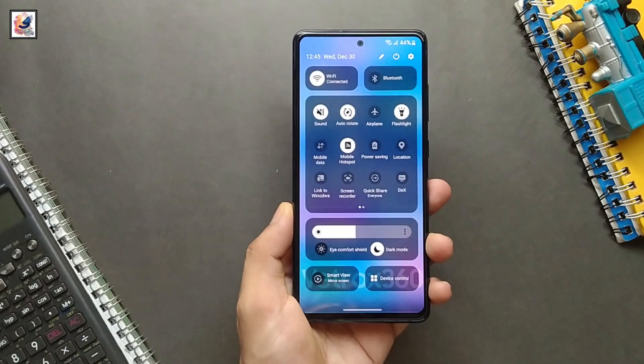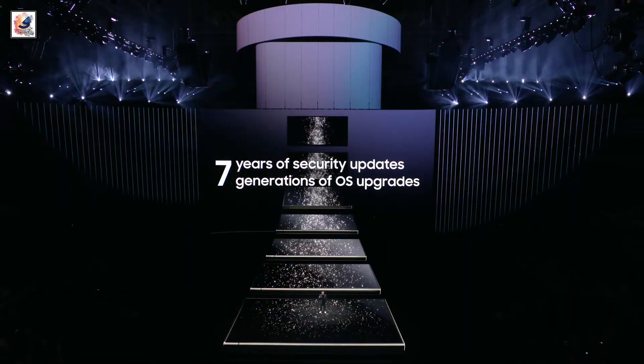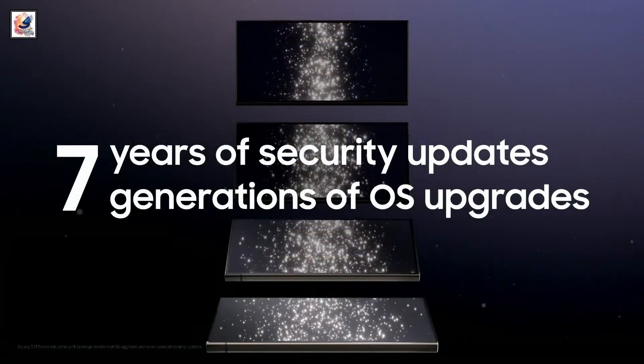The phone will also ship with One UI 6.1.1 based on Android 14 out of the box, and should get 7 major OS updates and 7 years of security updates.